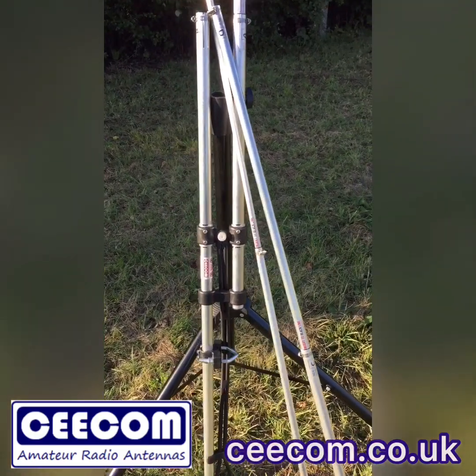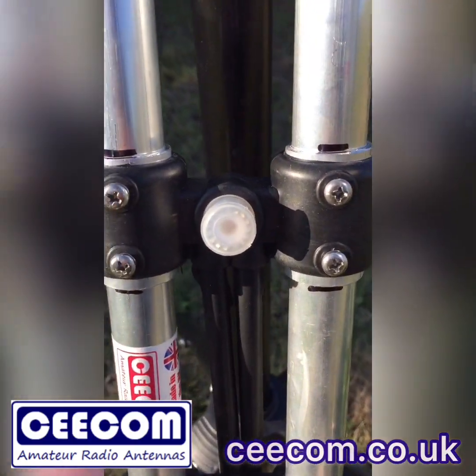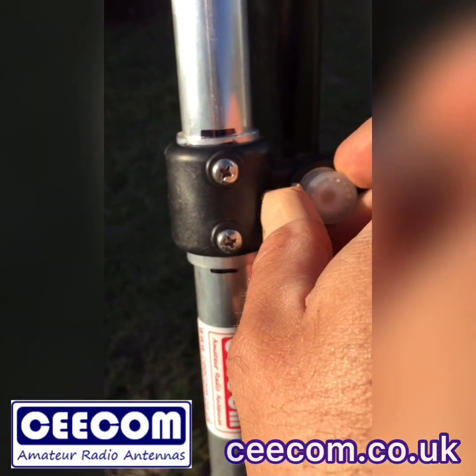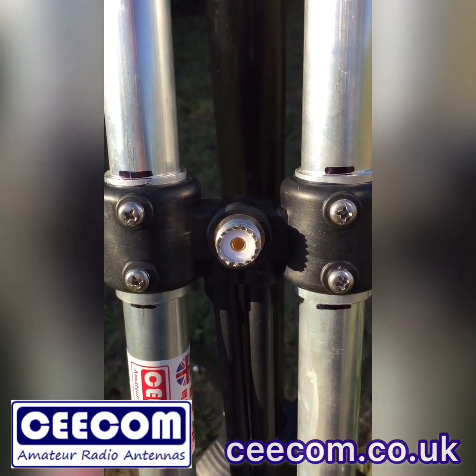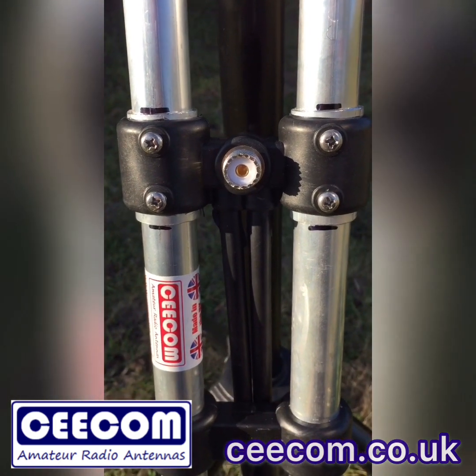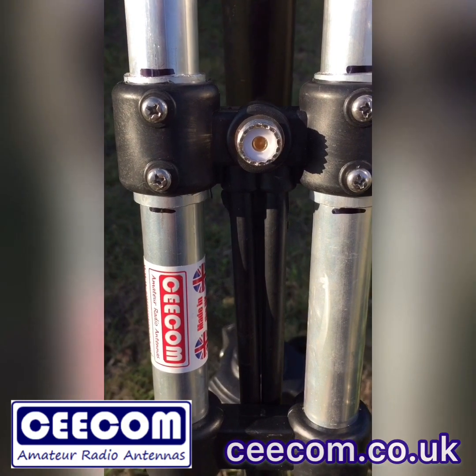People have asked what connector you get on the antenna. Here is where you feed your cable in — let's take that cap off. You get an SO239 connector that's made from PTFE. Now if you prefer, we can fit an N-type connector. All you need to do is message us and we'll make that happen for you.